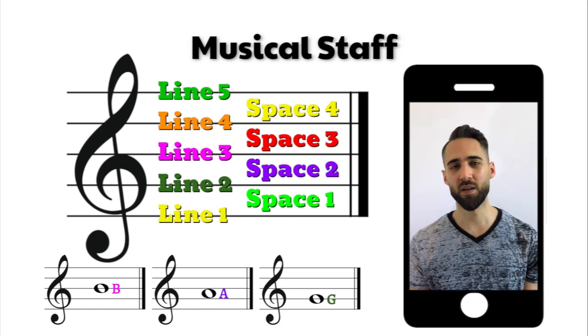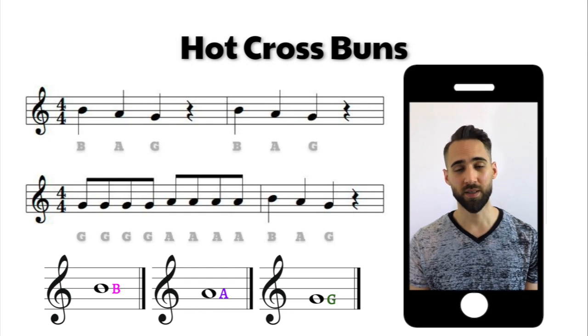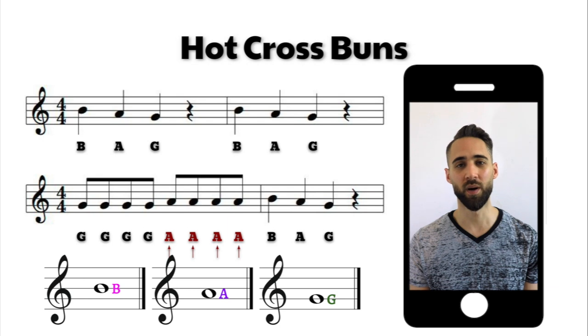So now let's apply that knowledge to learning how to play Hot Cross Buns while reading the music. As we can see here, we have Hot Cross Buns with a bunch of different notes all in the staff. At the beginning, we start with a B, then an A, then a G, then it repeats. Then we have eighth notes playing a G four times, then four A eighth notes, and then the exact same thing we played in our first bar: B, then A, then G. I'm going to play along with the music here, and I want you guys to play along at home as well.